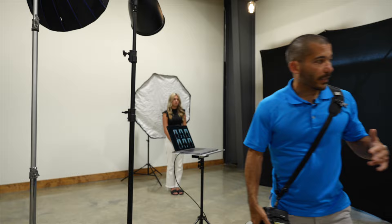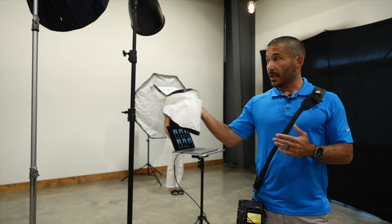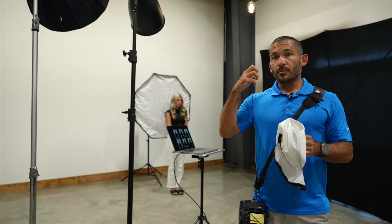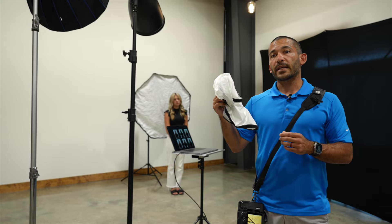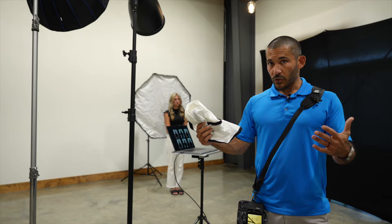I'm not exactly sure how many stops this diffusion sock is — it might be a full stop or half stop — but it goes on the outside of the 24-inch Westcott beauty dish and it makes the transition between shadow and light softer. It also kills a little bit of power. So if you have a hard light and put a diffuser over the front, yes it's going to make it softer, but you're also going to lose power from your strobe and will need to compensate.